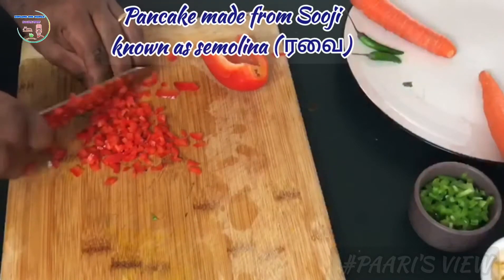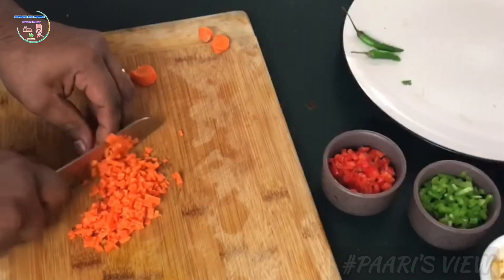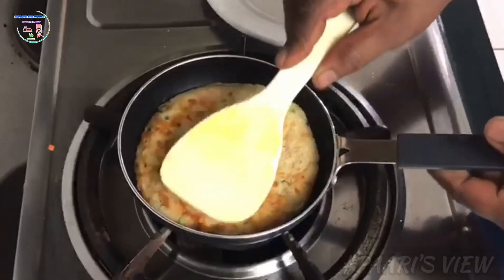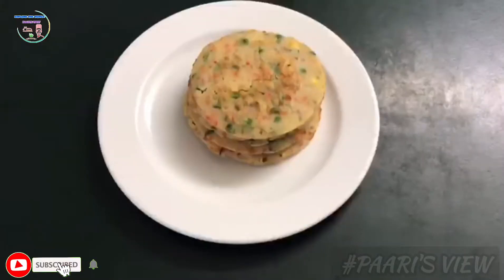Now, I'm going to make a super pancake with Ravai. I'm going to give you a very interesting breakfast.